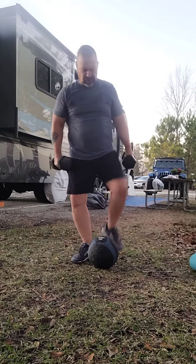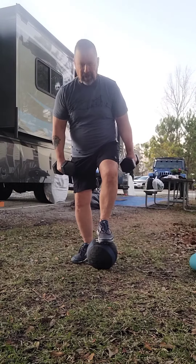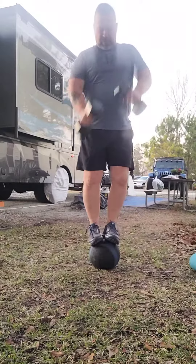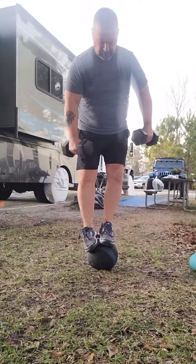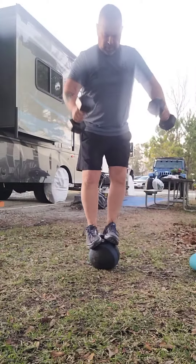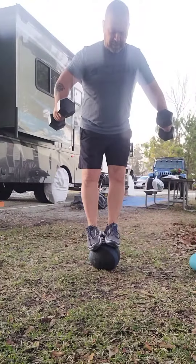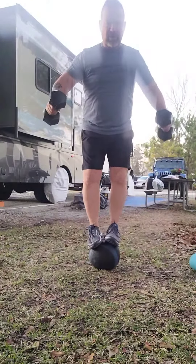I'm going to go ahead and use this ball and just stand on top of it. First step is always the most difficult, so let's go ahead and give it a shot. Step up on the ball. Try not to fall. I'm using these weights as a counterbalance, maintaining my balance while I'm standing on the ball.